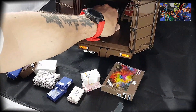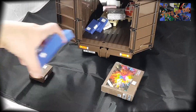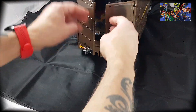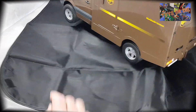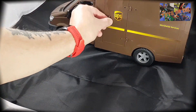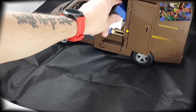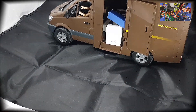On va charger : on met les colis par là. Un peu comme à l'UPS. On ferme. Et ça nous donne la porte de déchargement lors des livraisons. On enlève le marche-pied — c'est déjà bien bourré à l'intérieur.